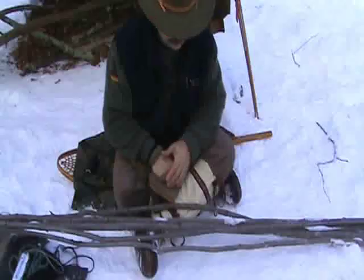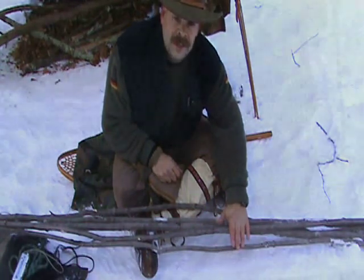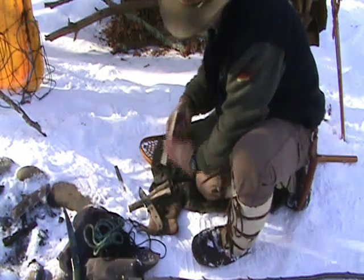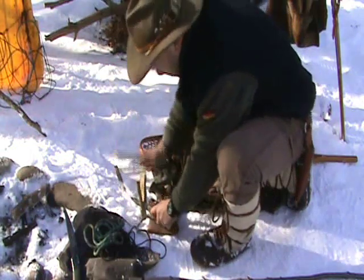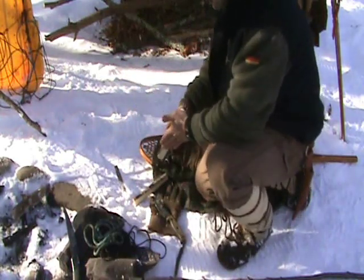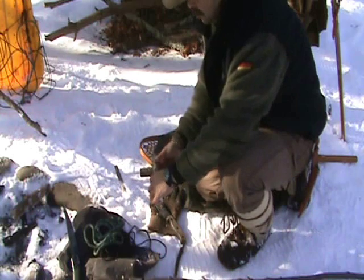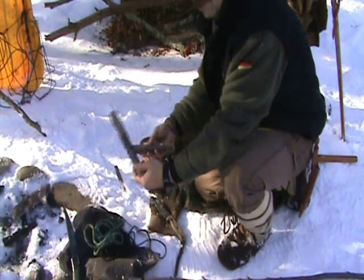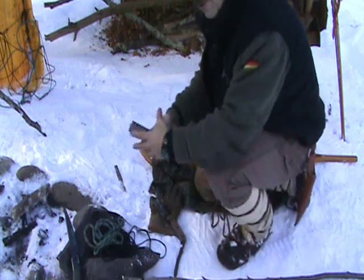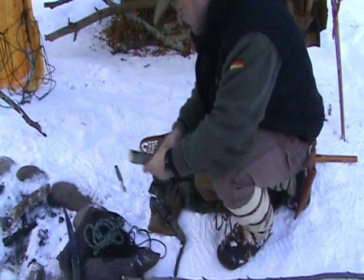Now I need to cut my cross piece. I'm going to put one here, measure with my foot to get back to the heel, and put another one in. What I've done is cut my cross pieces and shaved off a little bit of them — just did a little baton work. The only reason I did this is because I wanted a flat area to sit on my sticks when I lash them, so they don't roll around and it's a little bit more safe and secure. Here are my two cross pieces.